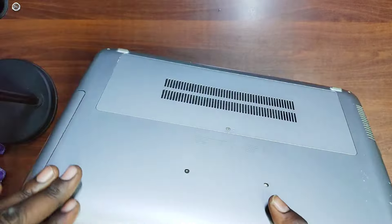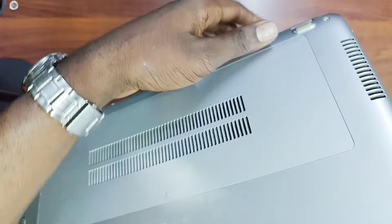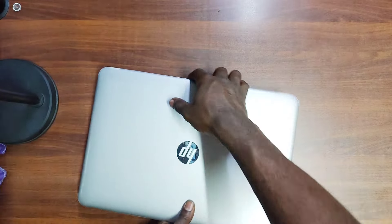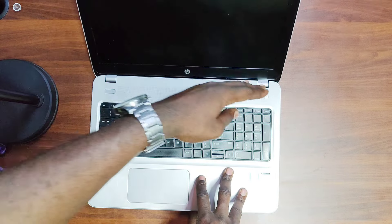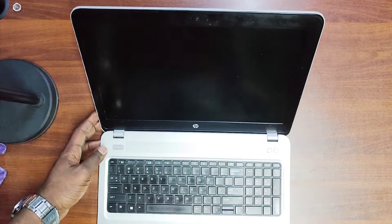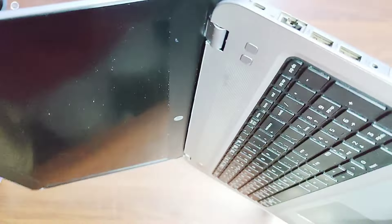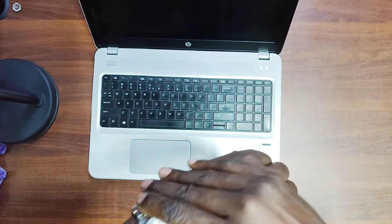The rubber feet provide grip but also raise the laptop at a certain height so there's enough room for airflow underneath. The hinges are quite strong and not easy to break off. The only disadvantage is the laptop doesn't flex up to 180 degrees, so if it's on a flat surface and someone clips it over it could break the hinges.